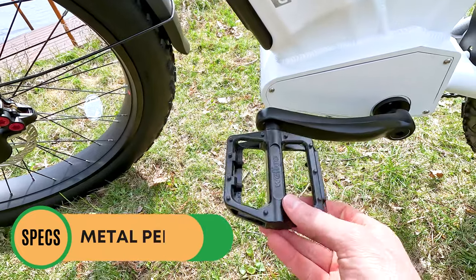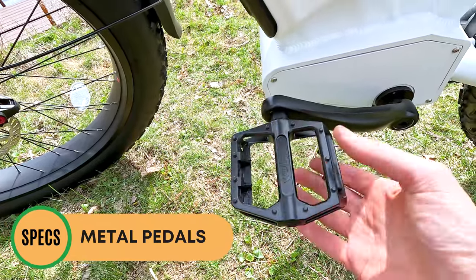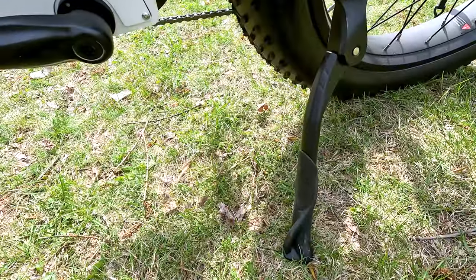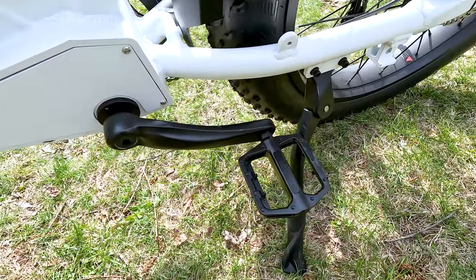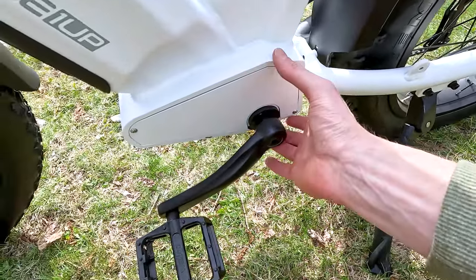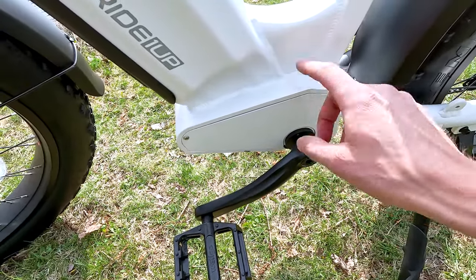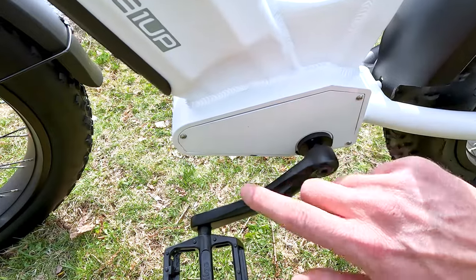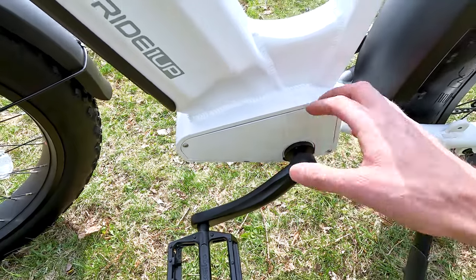For pedals, we have the standard Welgo pedals seen on many electric bikes — you can upgrade to ones with a bigger platform, more grip, or color matching. There's a sturdy kickstand located towards the rear, adjustable and positioned out of the way of the pedals. Looking at the bottom bracket area, it might at first look like a mid-drive, but this is in fact a hub-drive electric bike using a cadence sensor. The controller is located in the frame area, making it a bit more accessible for replacement if needed.